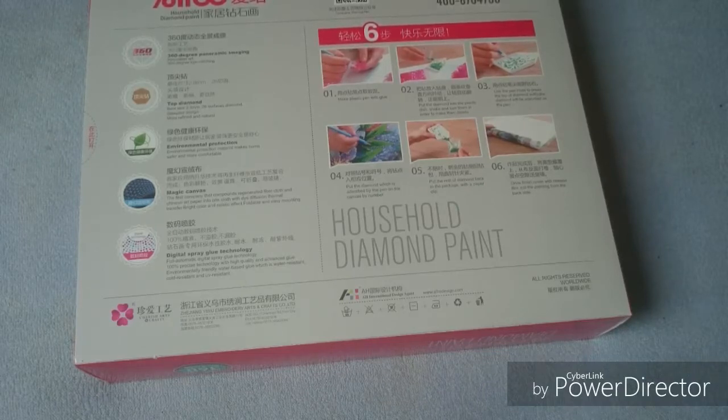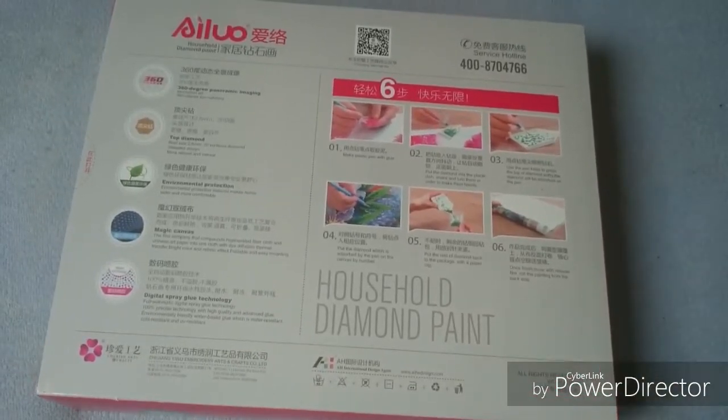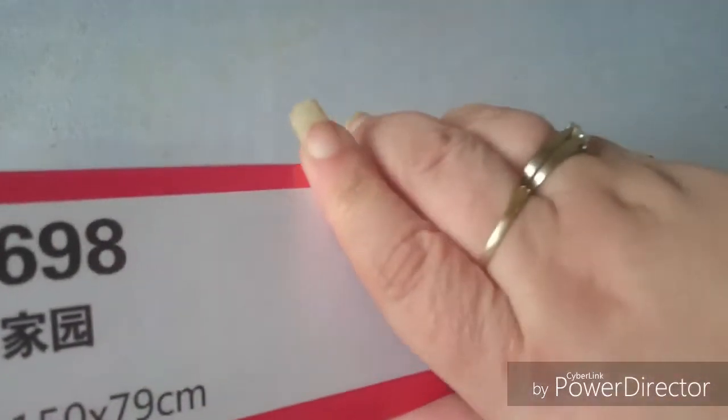Some of the canvases that we get from AliExpress — some of them, if you are unlucky, will shrink, or actually just melt. But let's get into this one and take a look at it.